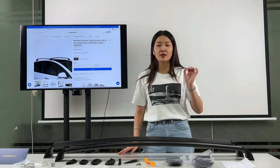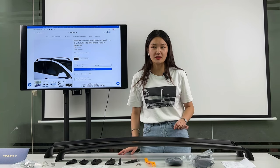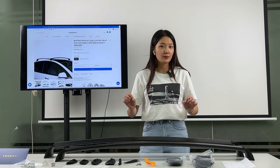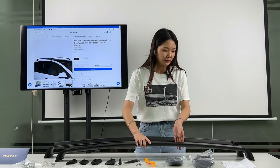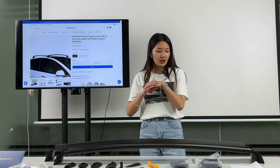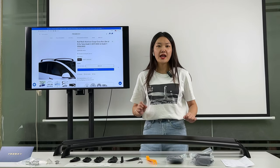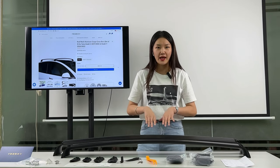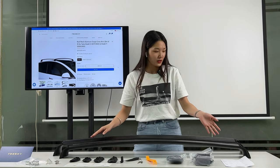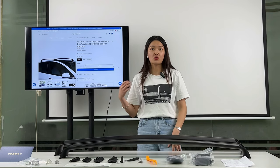The whistling sound is caused by resistance generated during driving when the seal is not tight. In order to solve this problem, the Tesla Model 3 roof rack has been modified, optimized, and tested many times to ensure there is no whistling sound. You can also see the roof rack has a smooth line and unique shape, which adds a sporty sense to your original car.